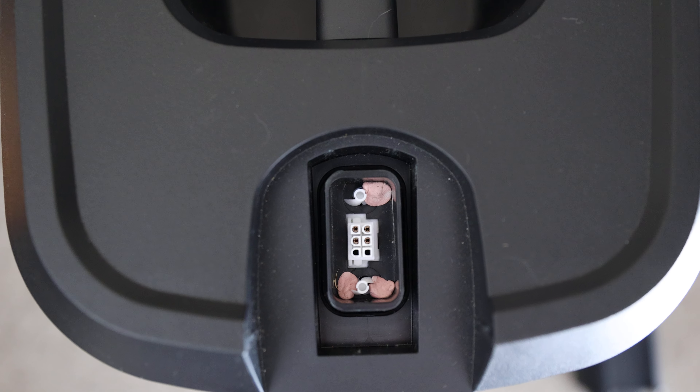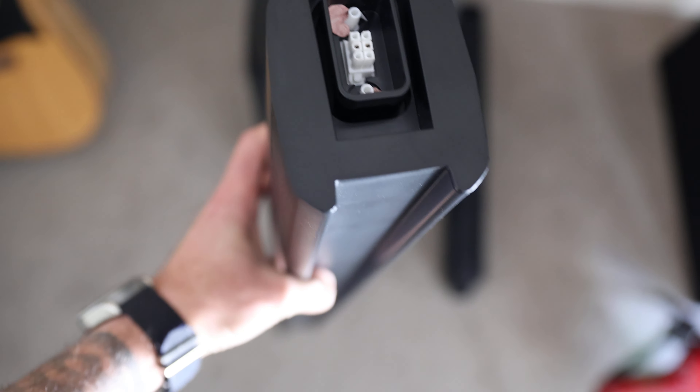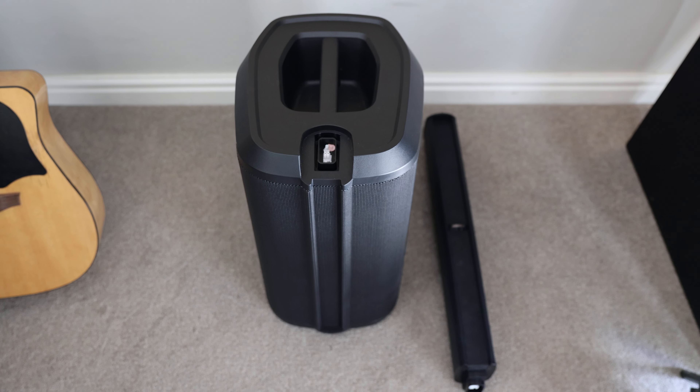So if you grab some prayer stick and just kind of tack it down, and tack this side of the column down as well where the top piece goes in like that — that'll stop your column from rattling.